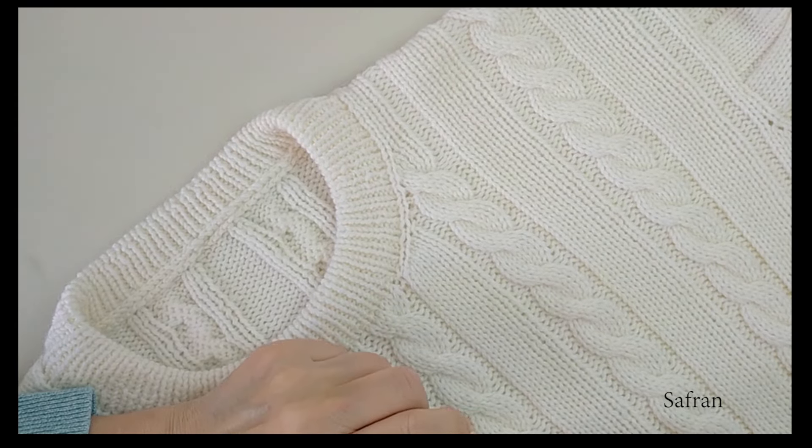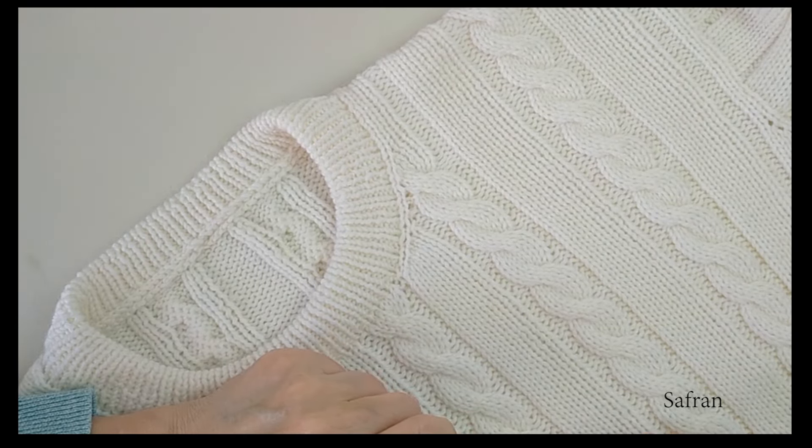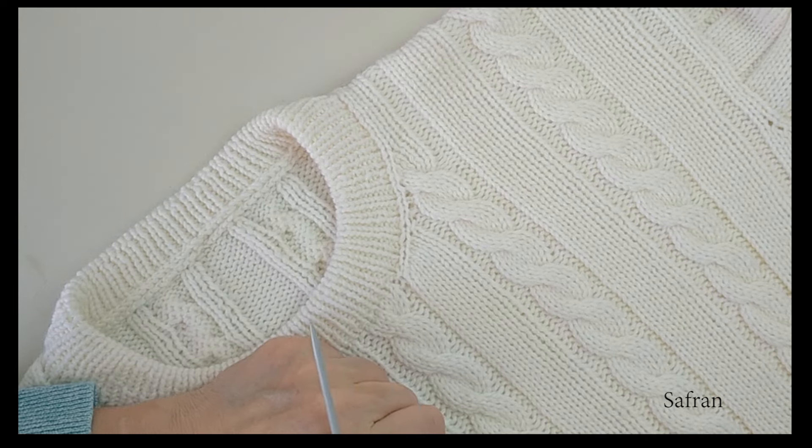Sevgili örgüseverler, uzun bir aradan sonra tekrar merhaba. Sezona güzel bir kazakla açılış yapıyoruz.